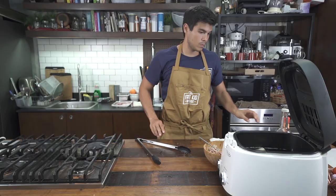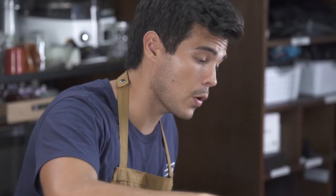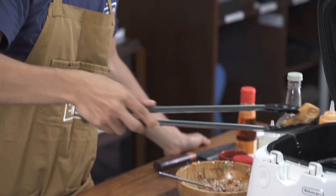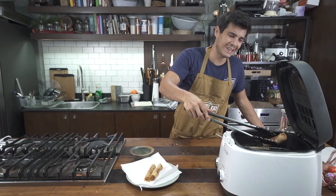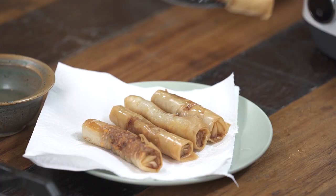Once they're golden brown, go ahead and transfer them. We're gonna blot them dry a little bit on a paper towel and let them cool down a bit, because that skin is gonna crisp up even more and then you're good to go.